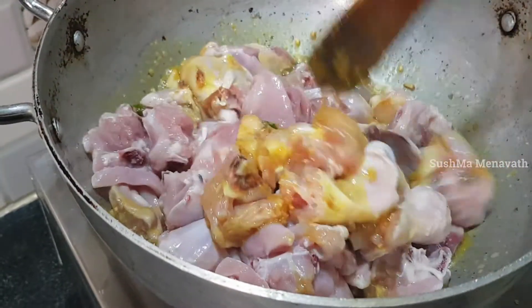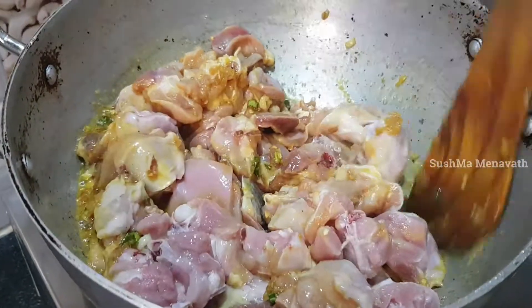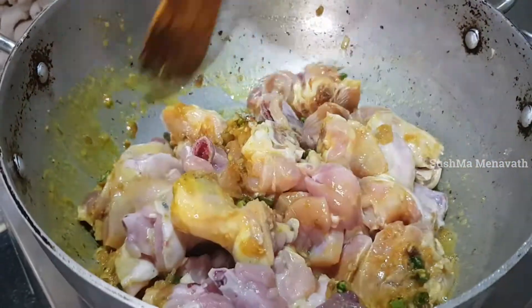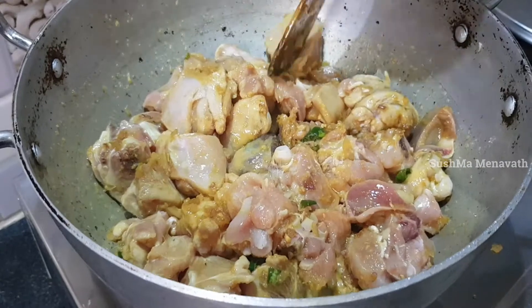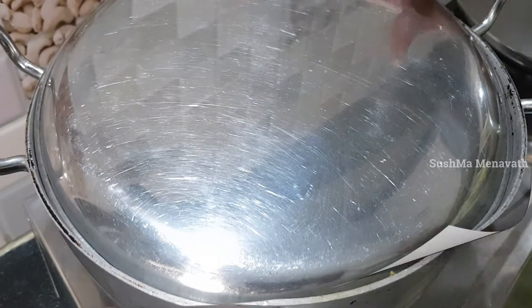Now let's wash the chicken in salt water. Take the water in the bowl.